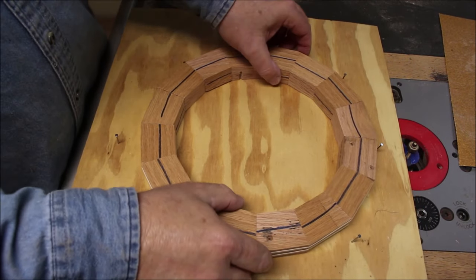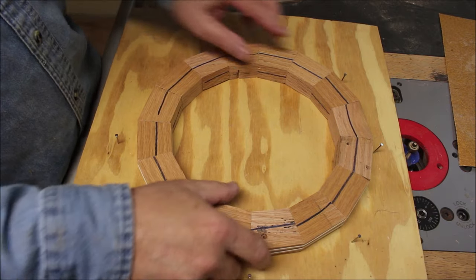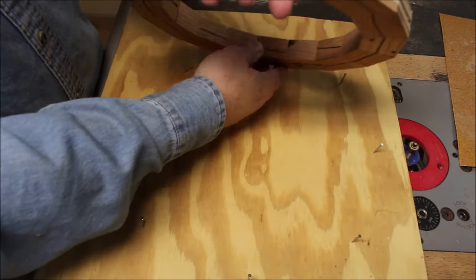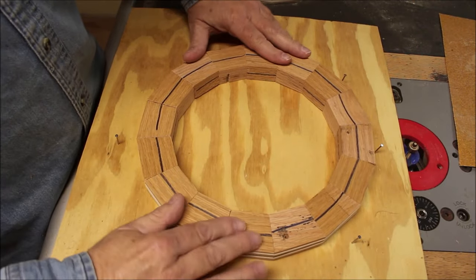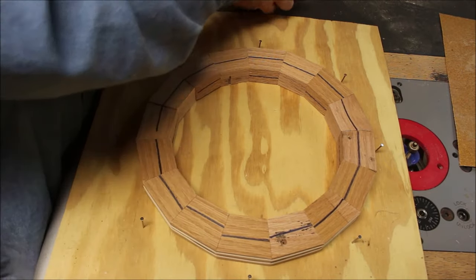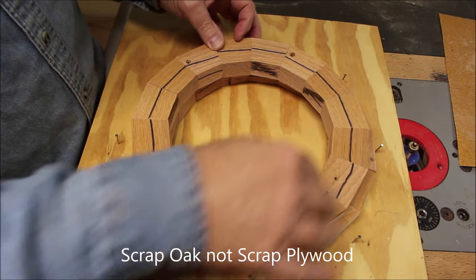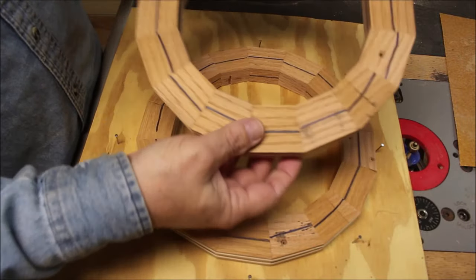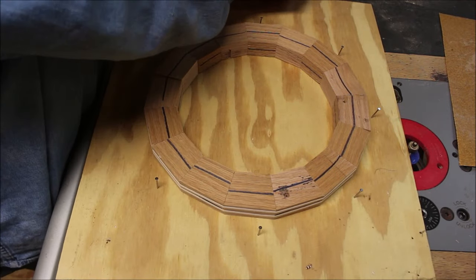Here's how I put the rings together — it's just a scrap piece of plywood with some little nails, and I stretch out rubber bands to dry-fit them. You can see I've got two rubber bands on here, and even with this old scrap plywood, when I hold both rings up to the light there's no light shining through at all. I get a nice tight joint and these are all ready to glue up.